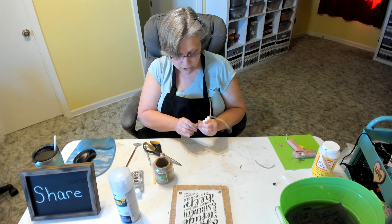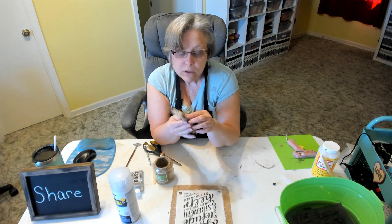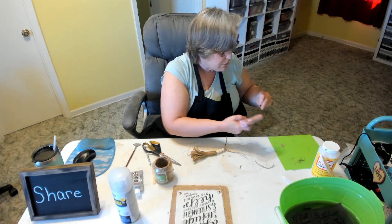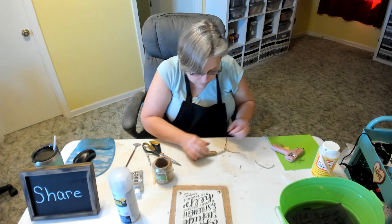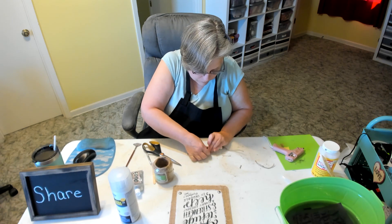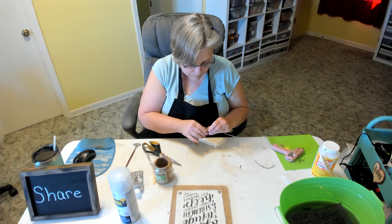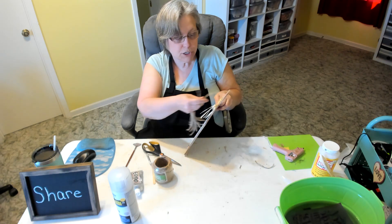Before I do that I want to go ahead and decorate my tassel. This is the back part where we pull the string through and cut it off; this is the front part. I want to glue this button right on there — I'm just going to hot glue it on. There we have it.